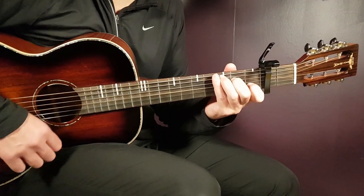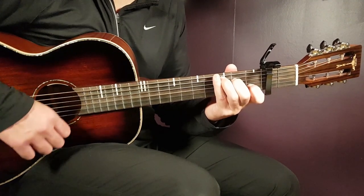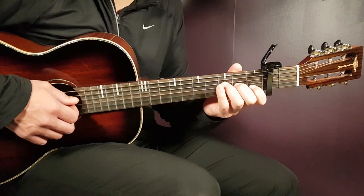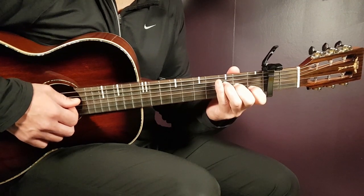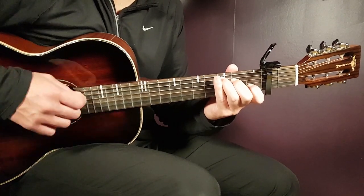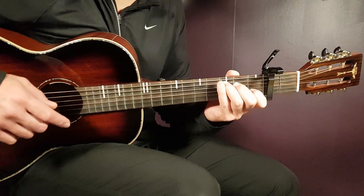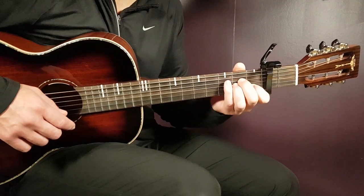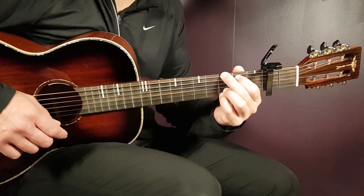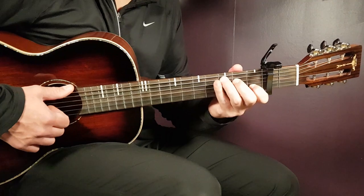So together, chord by chord: F major to C is one full round. Then apply the same principle for the next two chords. A minor plays part one — down, down, down, up — same as F major. Then you switch to G and play part two — up, up, down, up, up, down, up — same as C. So the full chord progression is: F major, C, then A minor, and G.